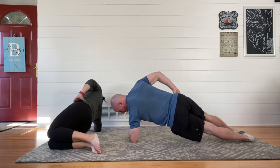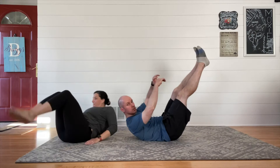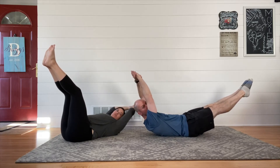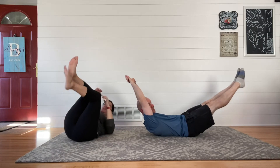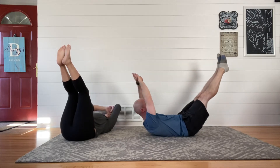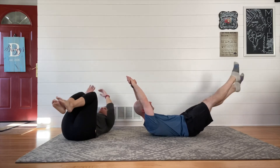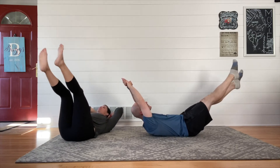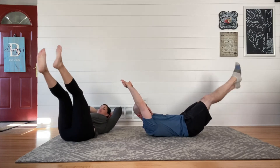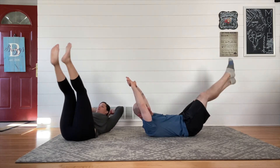Our last warmup exercise transitions back to that hollow body position. Our fifth movement is a hollow body hold. Hands and feet up, low back pressed into the ground. If it's too tough to have your legs straight, totally bend those knees or point your feet higher up towards the ceiling. This move is splendid — it's 30 seconds of a hollow body hold, with key emphasis on the word hold, and then 30 seconds of a flutter where you're maintaining that hollow body position and giving those feet just a tiny little kick as if you're swimming.